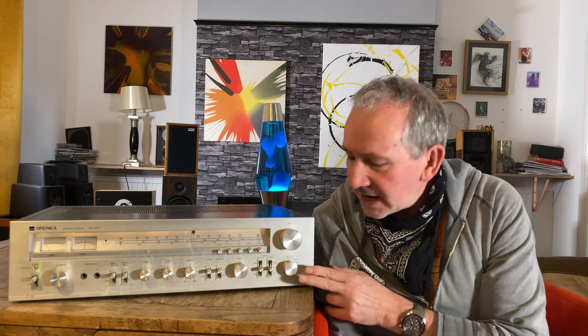Hi everyone, Kelvin here from London. I'm going to review and take a look at this from the 70s, from the vintage period — Optonica. Not sure how you'd say that, but it throws up some interesting things if you're a vintage stereo person, and it's also given me some flashbacks about listening to certain vintage amps back in the day. We'll do the technical stuff and then go into detail about the sound.